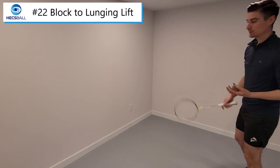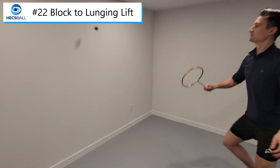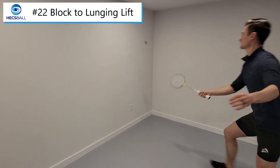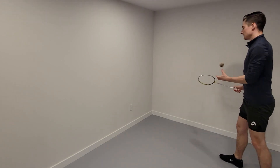Once you're comfortable with those sets, you can start two, three, four, five, six and so on.